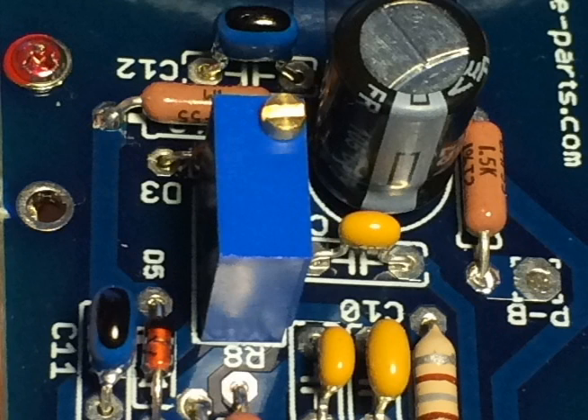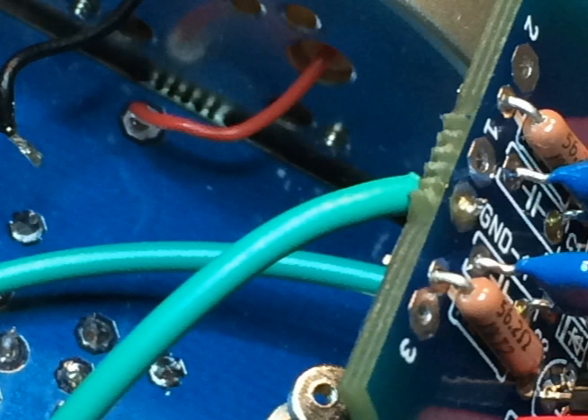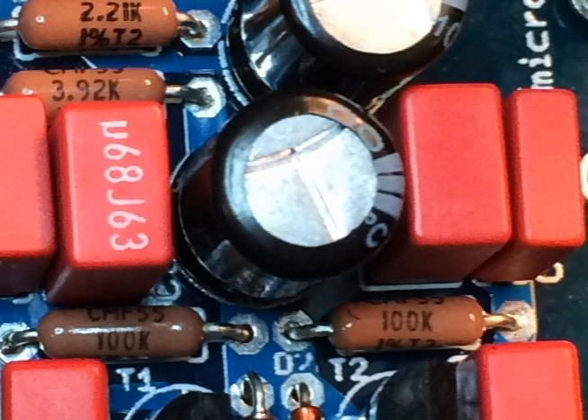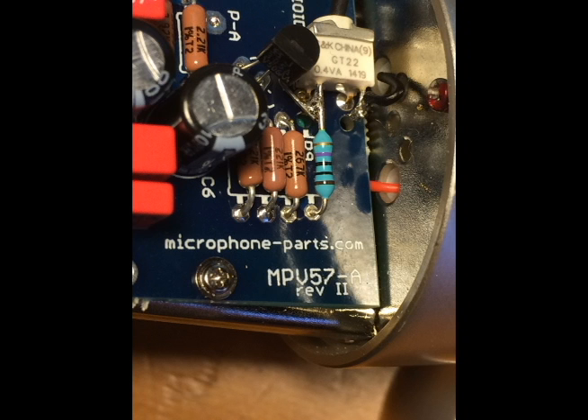I want to see if there's a big difference, so the second part will be to hear what it sounds like with the new electronics in it. The third part, which we'll probably do in a month or so whenever I buy the capsule, will be to hear what the difference is with the guts and capsule completely changed. I'm using an MXL 910 microphone bought from Musician's Friend on the deal of the day, plugged into a Neve 517 preamplifier — a 500 series mic pre — going out into an Apogee Rosetta 800 and then into Pro Tools on my Mac Mini.